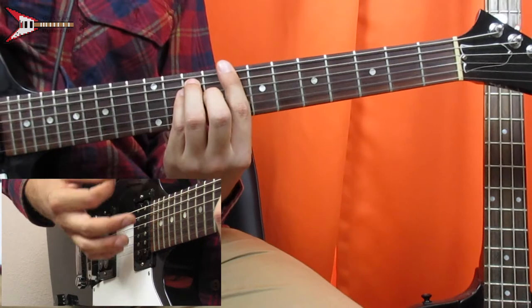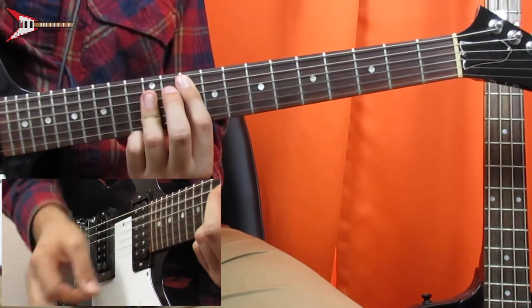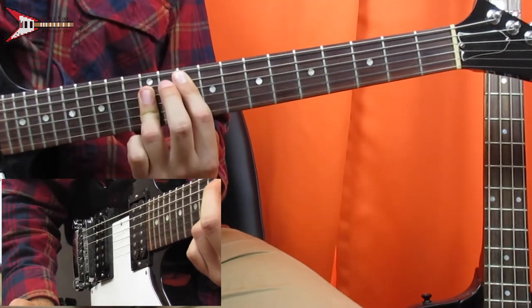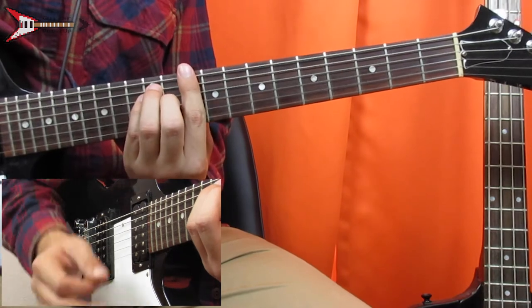Now the chorus. The chorus starts on a C major bar chord, which we already learned. Then we're going to go to a G major bar chord, which we also learned already. Then we're going to go to a D major bar chord, which we also learned already.